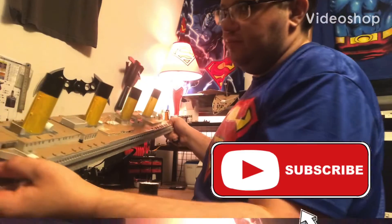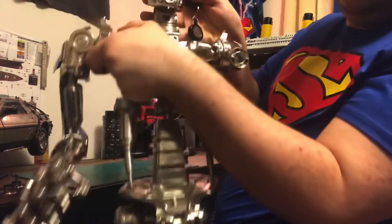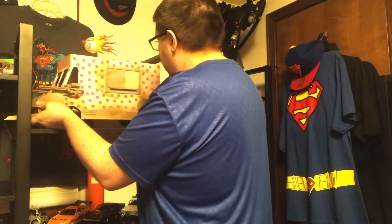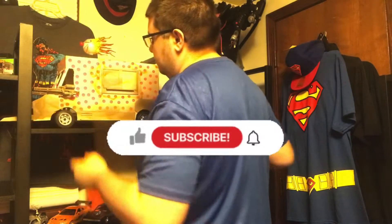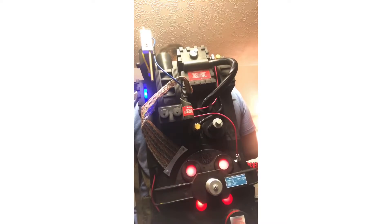The Super Slammer is finally done. Hey guys, Josh bringing you another great video today. I got the Super Slammer done.